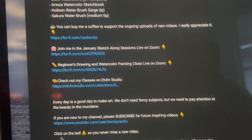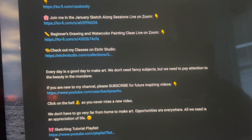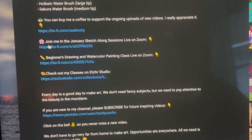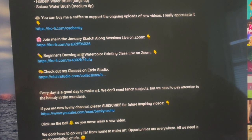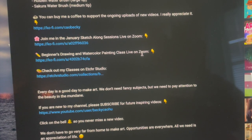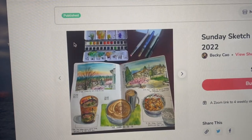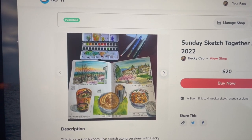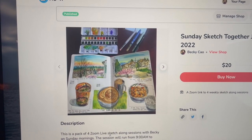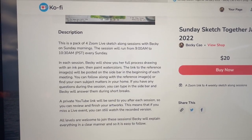Just scroll down on your laptop or cell phone and you're going to see: 'Join me in the January sketch-along sessions live on Zoom' and 'Beginners drawing and watercolor painting class live on Zoom.' Click the link, it will pop up, and you can purchase. After purchasing, you'll get the Zoom link and more information will follow. I look forward to seeing you in the live sessions.